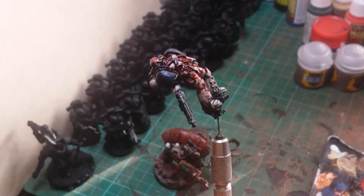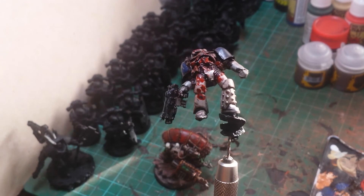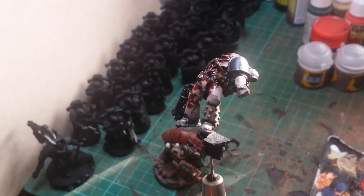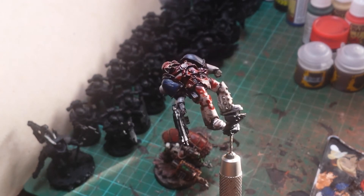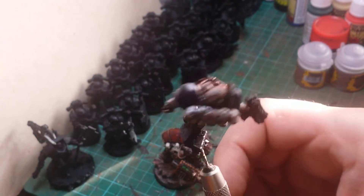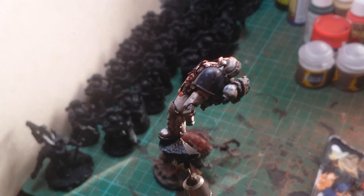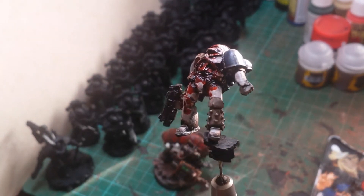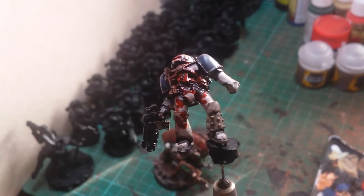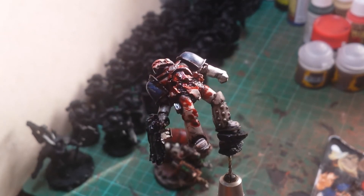The only marine I had lying around to try this on that I wasn't using was one of the dead marines from Angron's base, so I had a go at that. I'm not one for painting white — I never really like white — but I have painted this guy up. I do quite like how it's turned out; it's come out with a dirty white, which is what World Eaters are going to be like.